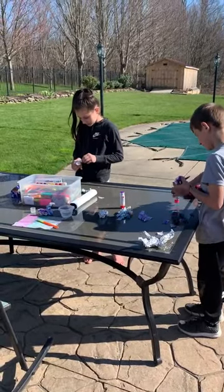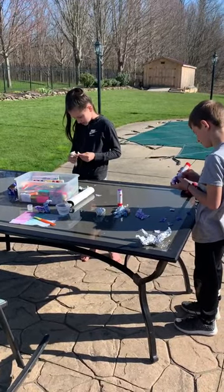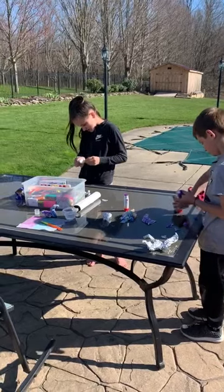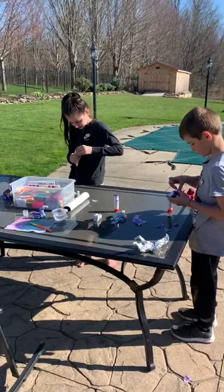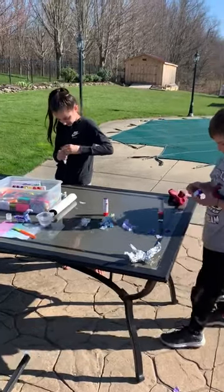Hello! This afternoon the Iaquinta kiddos are making an aluminum foil paper towel bird craft. We're going to show you what we're doing, and maybe you'll think about doing it too.